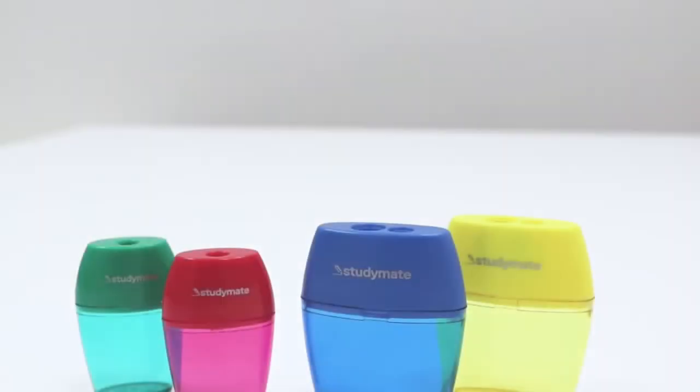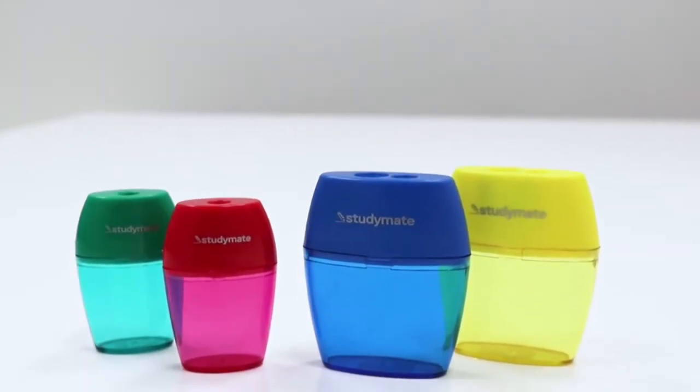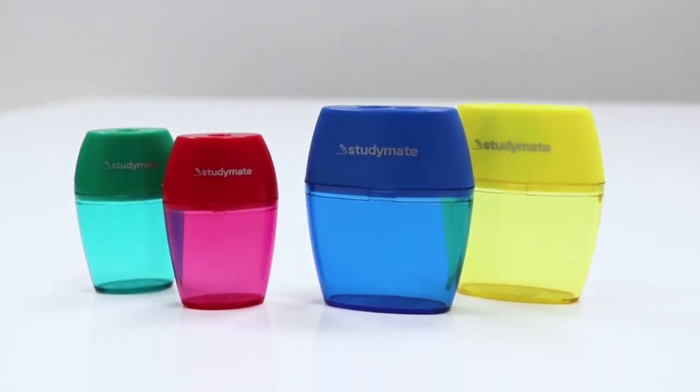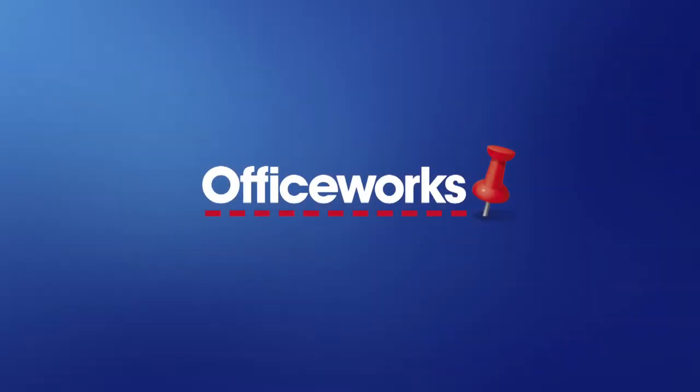Available in a wide range of bright colors, these Study Mate barrel sharpeners ensure that your pencils are always ready to use. You can pick one up from your local Office Works or buy one online today.